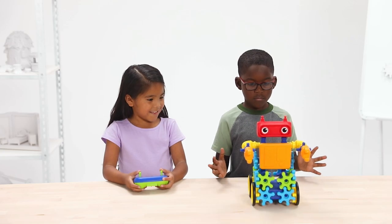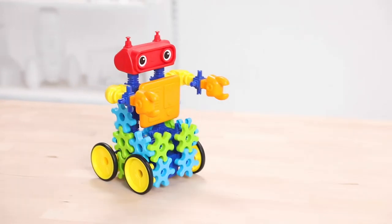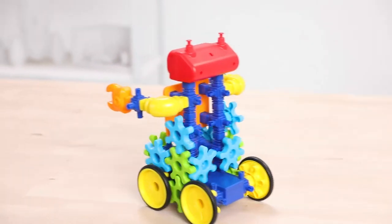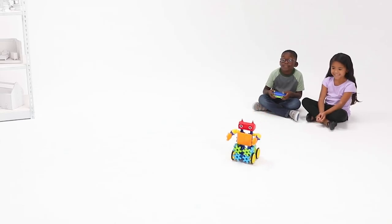Once the robot has been built to their liking, the remote control will bring their creation to life. The gears are set in motion and the gear bot will turn different directions as the kids use the remote control from up to 50 feet away.